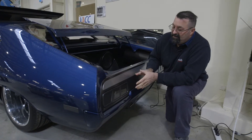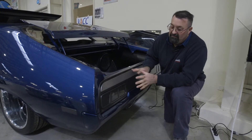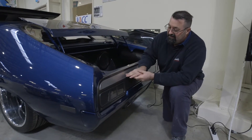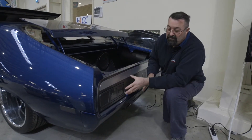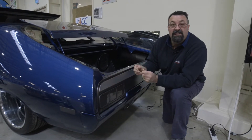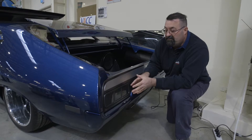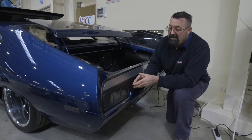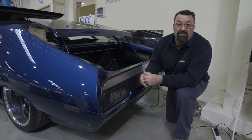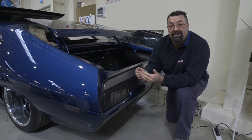Now we're at the back of the car. We've got a couple of details here — we've got the gloss color, the satin, and another color of satin. We've also painted the lenses, which are very clear and you can see the LED lights behind them. We experimented — probably had three or four goes — until we got a color that we liked to match.